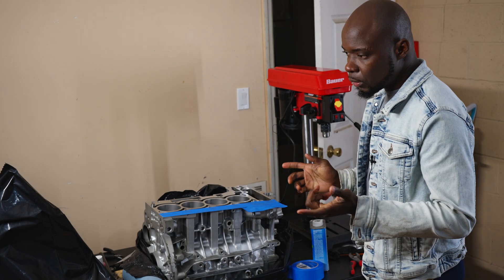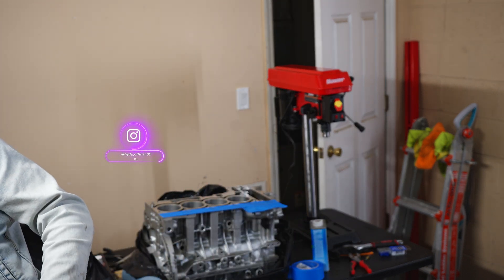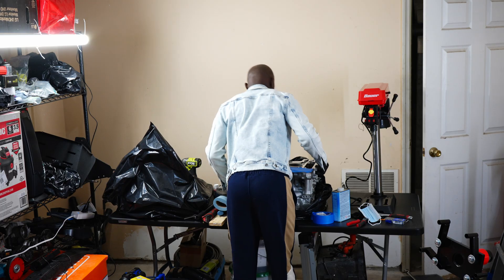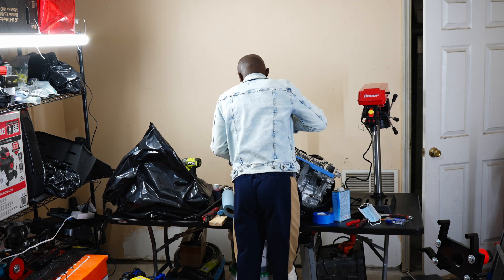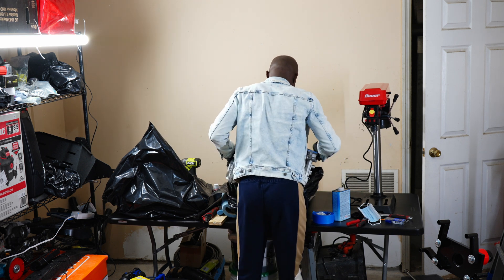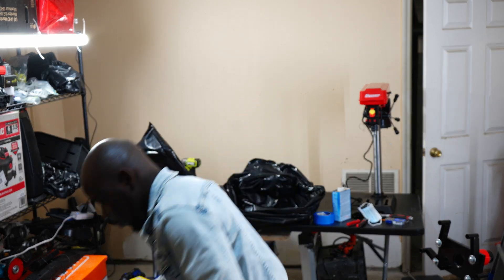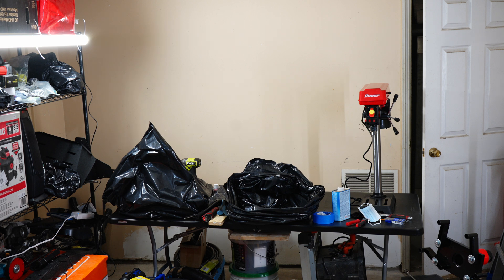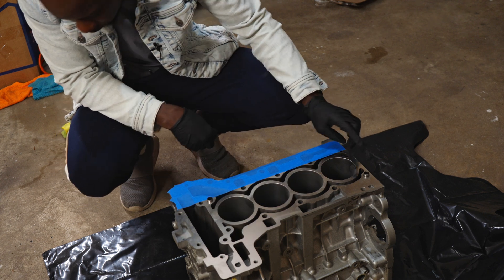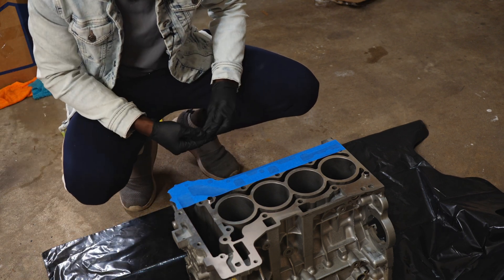Let's get started, but I first need to cover my hands — where are my gloves? This is not the right spot to work on this. I have to move it away from everything else because I'm going to be dealing with chemicals and I don't want to contaminate stuff. I'll drop it down here. I'll cover the surface real quick and then start applying the chemical.